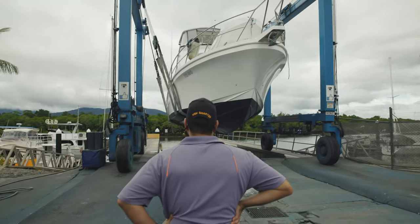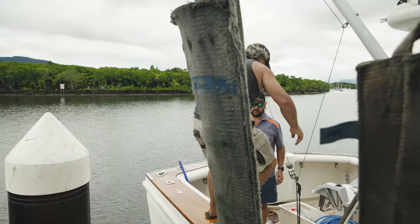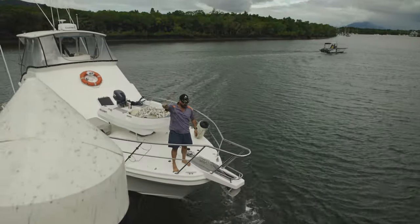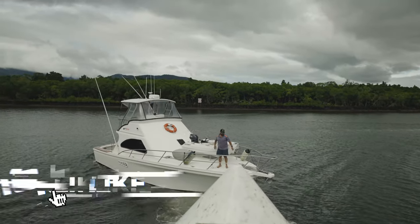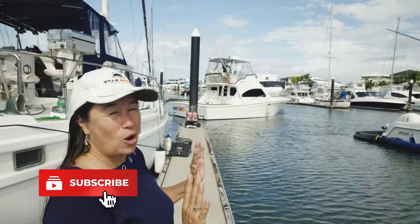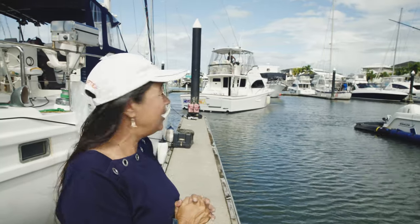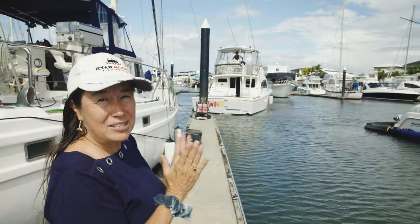I'm just excited to get it back in the water — we've got some awesome things happening this year. A few new techniques we want to try on the small black marlin just out the front of home here in Cairns. Oh my god, she looks beautiful — they have done such an amazing job. It was supposed to be a three-day job, but as usual they found heaps of other stuff once she was out of the water. Here she is, back and ready to go on some amazing trips.